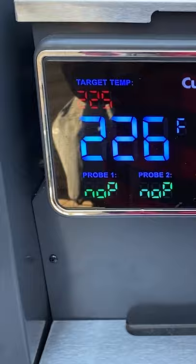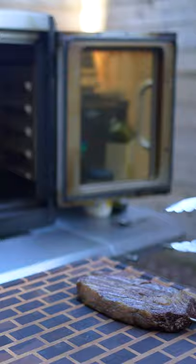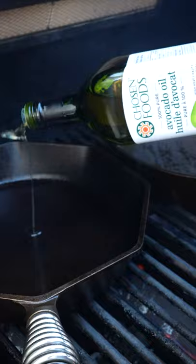We're going to do these reverse sear, so we've got the smoker at 225. We'll pull these at an internal of 110, get that mayo on, heat up our cast iron pans until they're north of 450 Fahrenheit, and then stick the steaks down in there for about a minute each side.